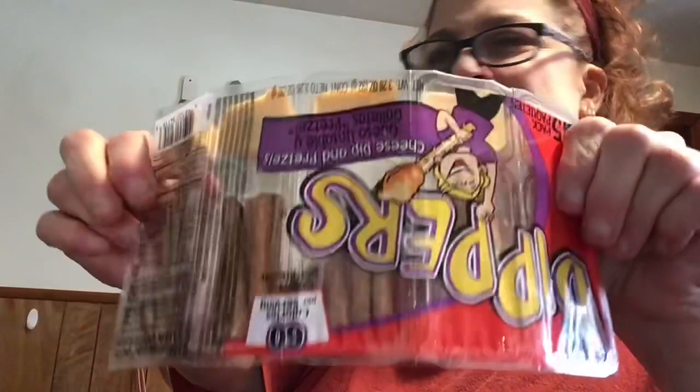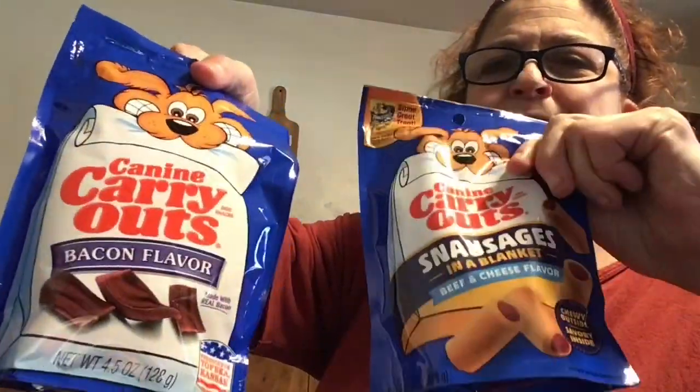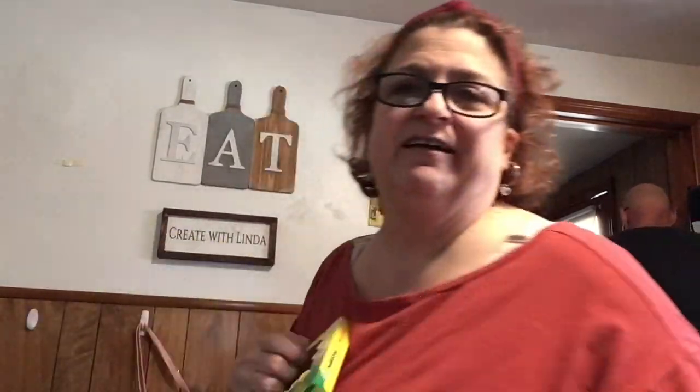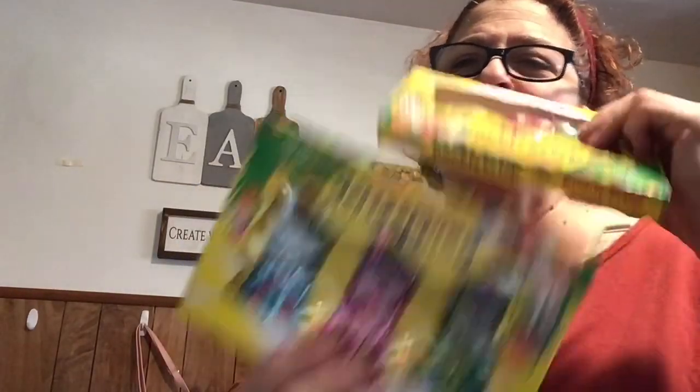I got pretzels with cheese - Jenny and I love those. I got a snack for the puppies, Brody and Koopy - Snausages and a little bacon flavor one. I got some Easter things for the kids - even though they're adults, it's hard not to get them a little something. I got a little bunny, and I got Easter egg dyeing kits - one for Jenny, one for Julie who'll probably come over and do them with us.